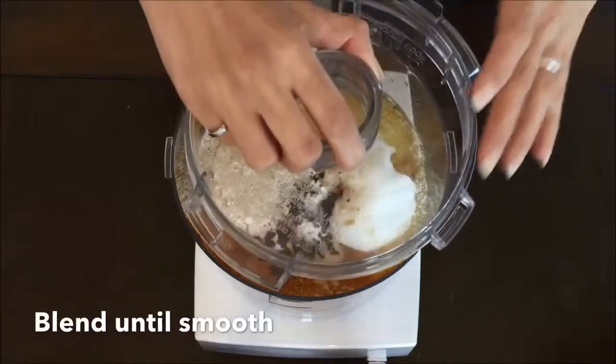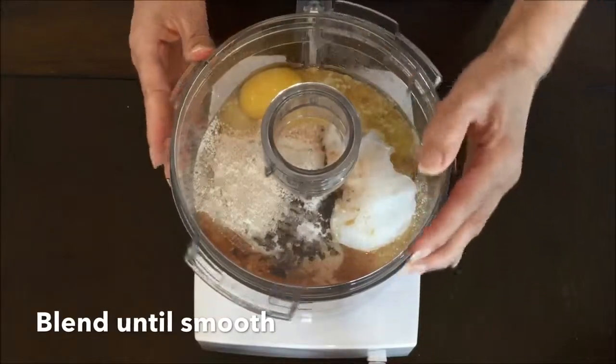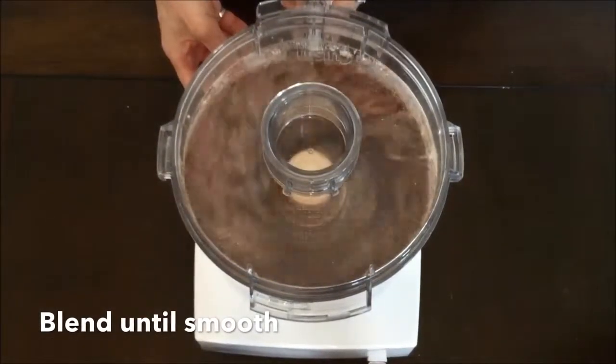At this point you're ready to turn on your food processor to blend everything. You're going to want to blend it as long as you need to in order to get everything well incorporated. You don't want any chunkiness — this needs to be a smooth mixture.